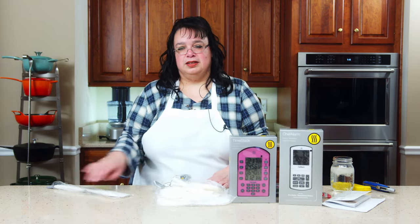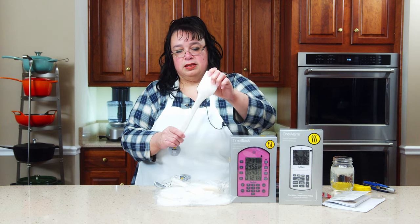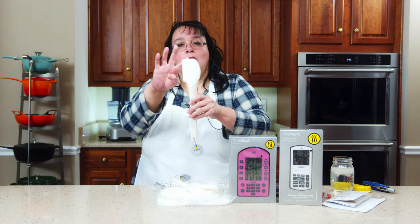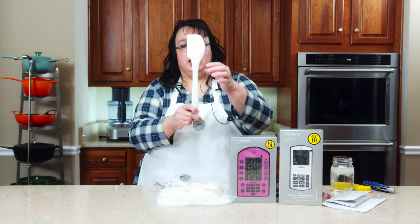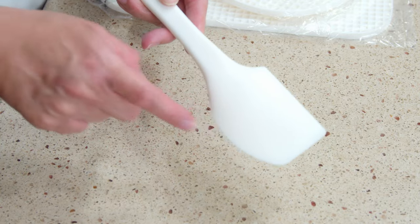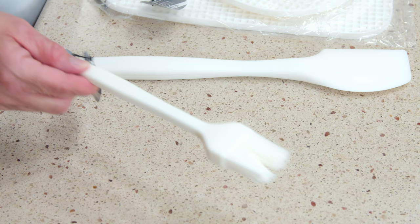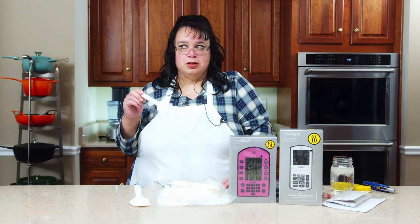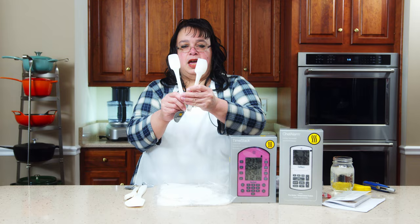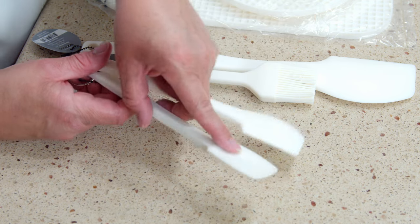Let's look at the silicone tools first. These are in white but they come in a whole bunch of different colors. I love these because they are a little flexible on the edge but they're still stiff, and they're all one piece. So there's no risk of any bacteria getting stuck between the handle and the actual spatula or scraper. I don't use scrapers unless they're like this. Here is a brush — we can brush on some barbecue sauce. I think these all come together as a set, with a mini that includes an edge scraper and a spoonula-type scraper.